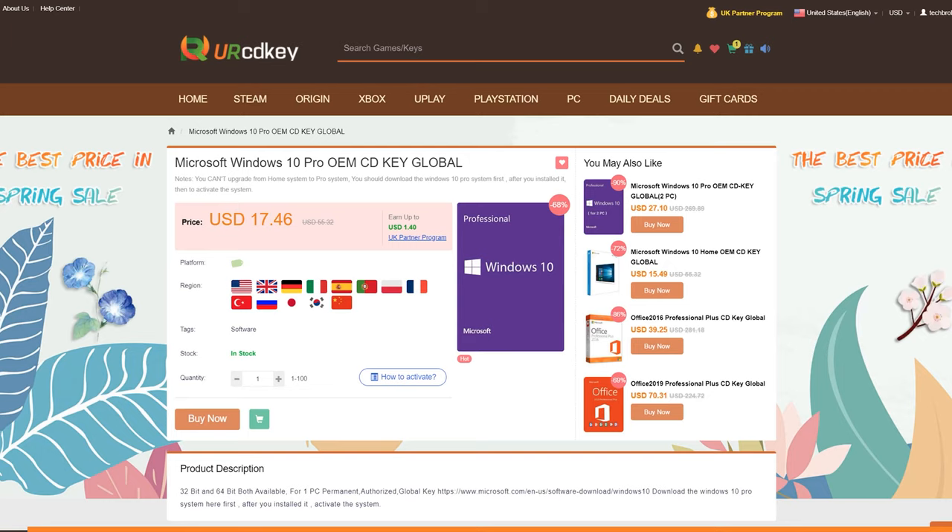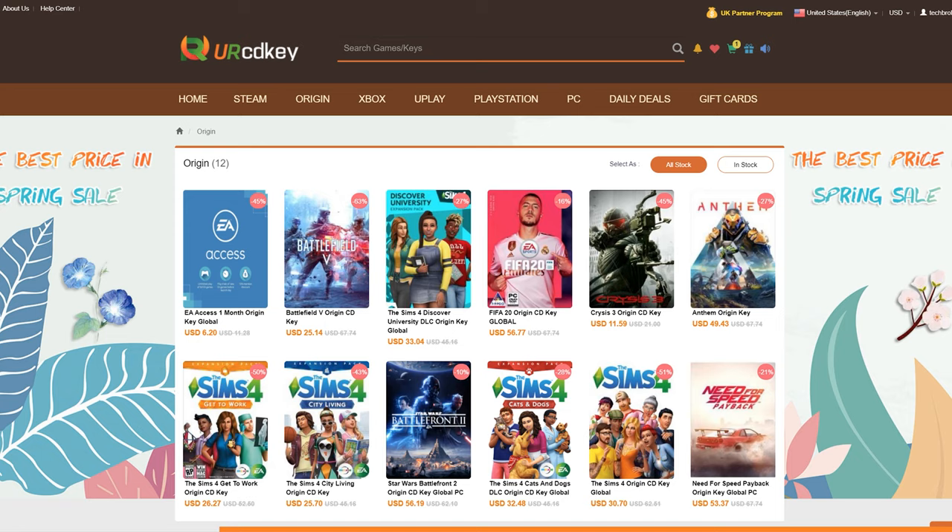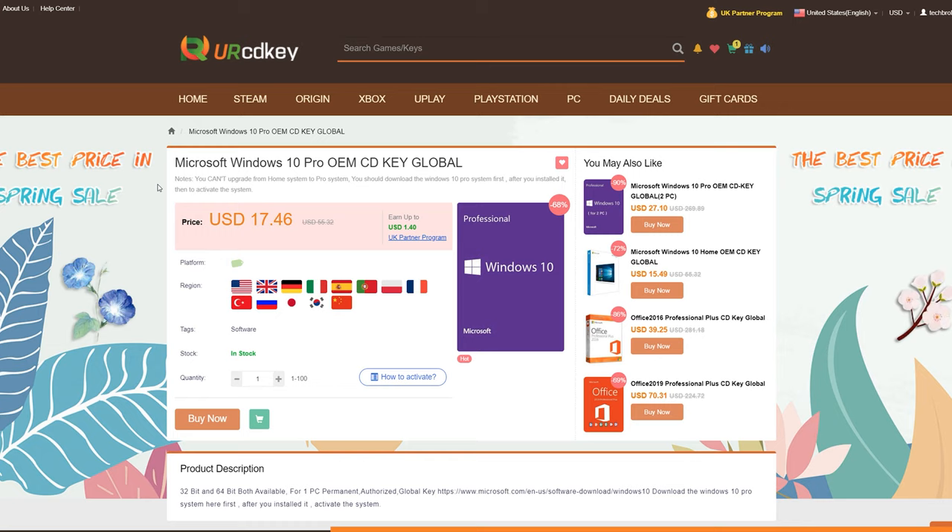This portion of the video is sponsored by URCDKey. URCDKey is an online web store that offers software keys and game keys at a very competitive price and without the hassle of going to a physical store. One of the most frequently used software keys is none other than a Windows 10 key, and you can get a legit one from URCDKey for only 17 US dollars.